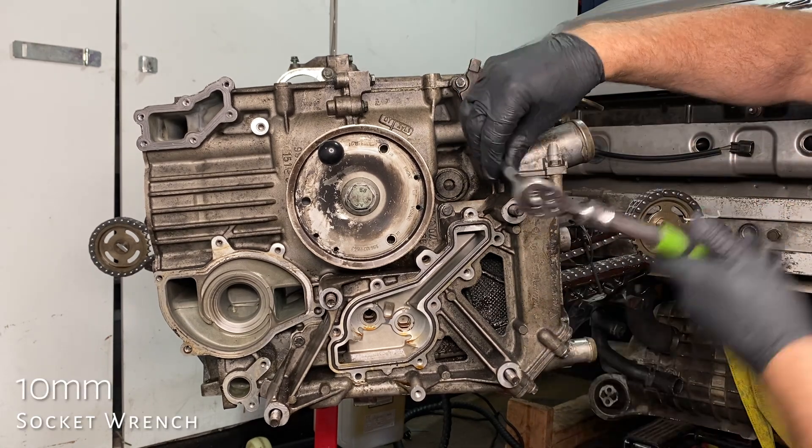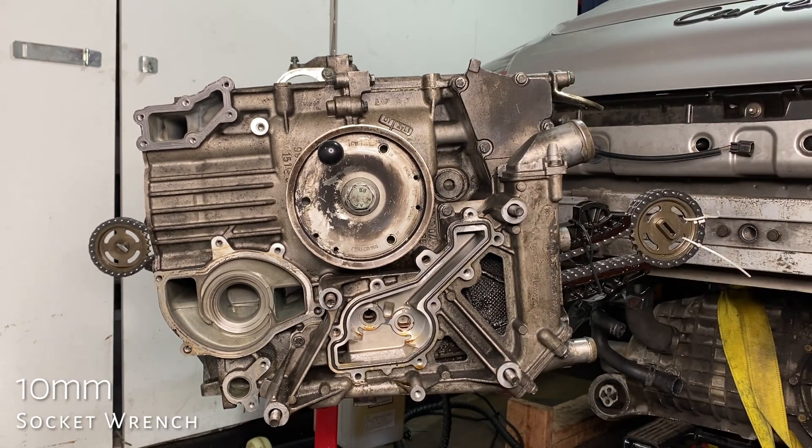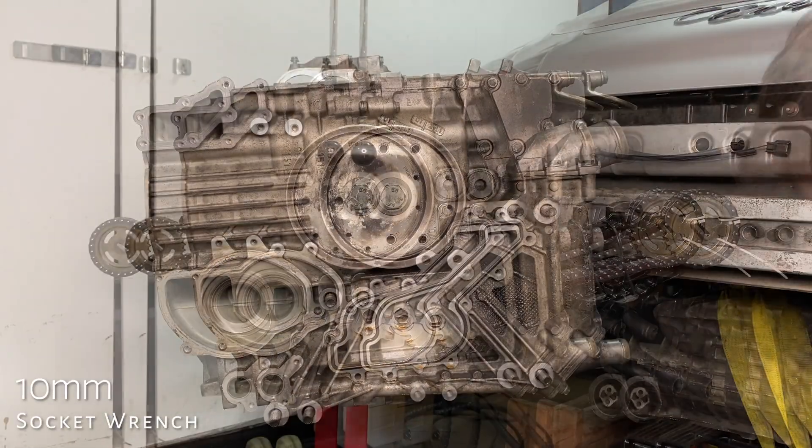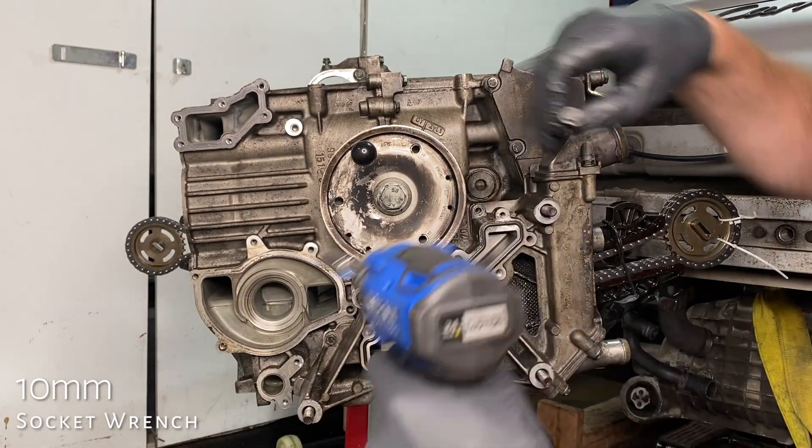Next, the coolant manifold. That oil pump sits within the coolant manifold — I presume it gains some kind of coolant benefit from that location. So here we are taking the coolant manifold off.